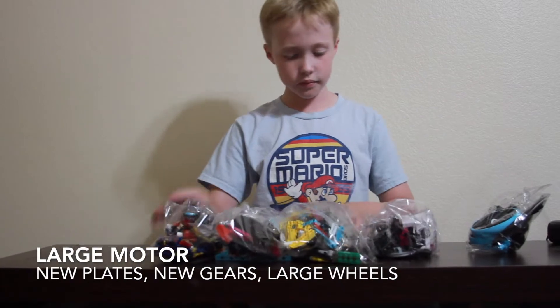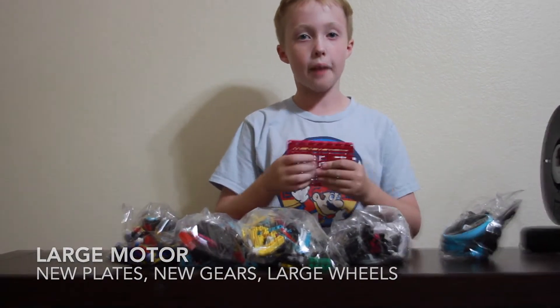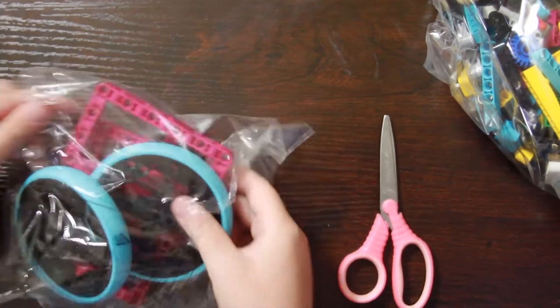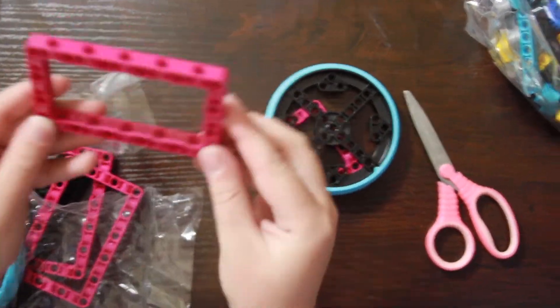So these are all the pieces you get. I've never seen some of these pieces before. We're going to be going over all the pieces, so let's get started.